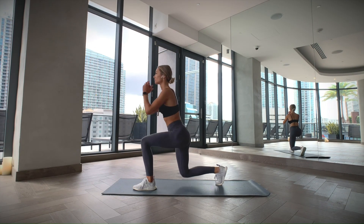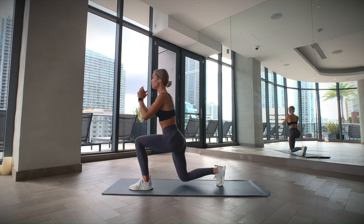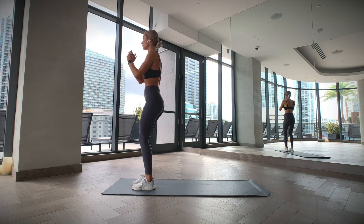Stand with your feet hip-width apart and then step backward with your right leg and lower yourself until your knees are at a 90 degree angle. Keep your weight on the front leg and push through your heel to get back up to the starting position. Now repeat this on the other side.